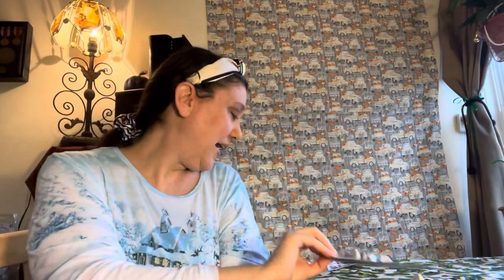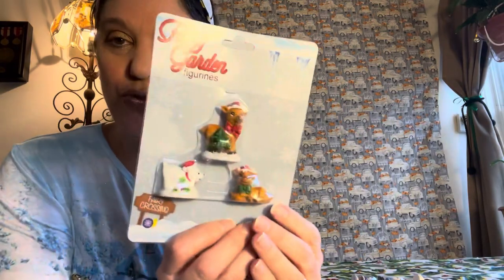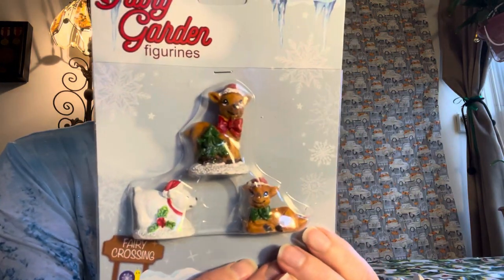And the last piece is so adorable — I love it: the two little reindeer and the polar bear. So those are all of the pieces to the entire collection of the winter Christmas fairy garden. I'm going to put them on the table and show them all together.